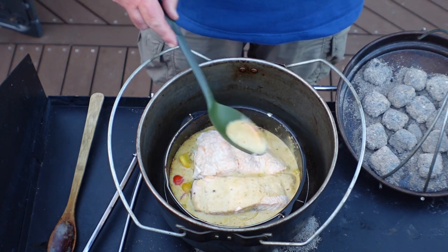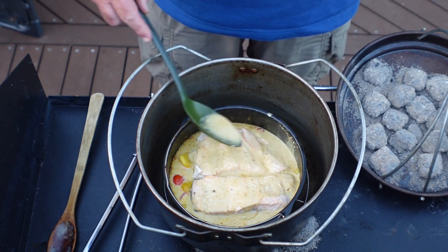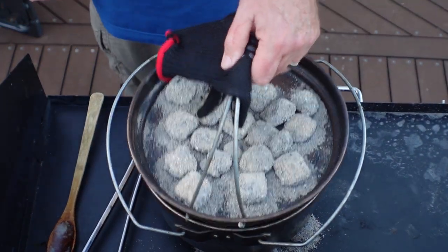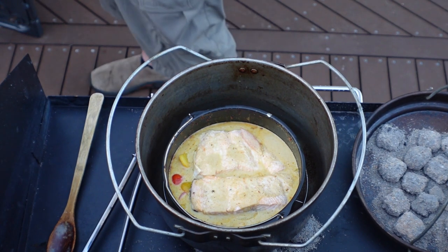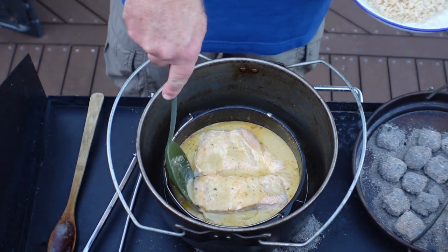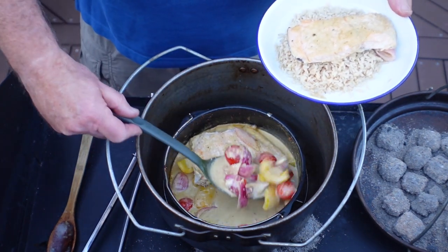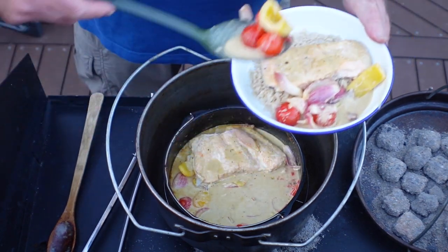I should mention I shot this video before my total knee replacement surgery, which is why I'm hobbling around. I've now had the knee replacement about six weeks ago. The salmon cooked really nicely and we served it up on a bed of brown rice. The colors of the tomato, capsicum, and red onions really added to the look and feel of the dish as well.